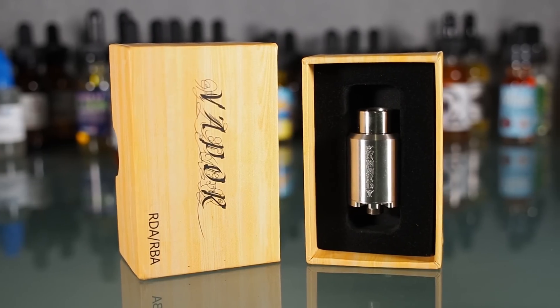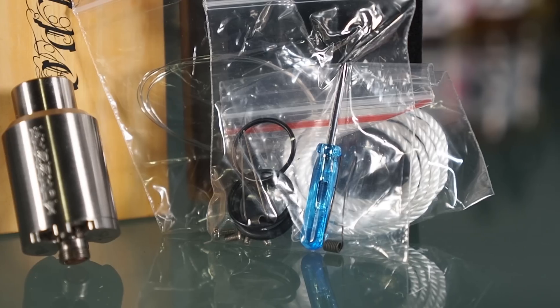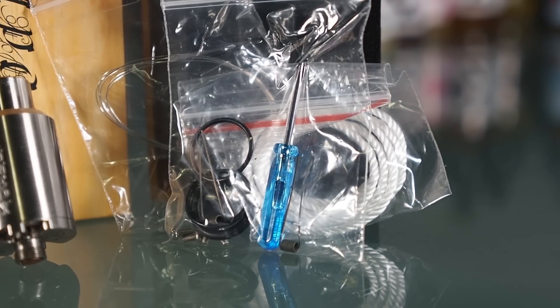Inside the box is the atomizer, a bag of spare parts, some wick and wire, and the oh holy magic screwdriver. It's nice to see clones come with extra parts.